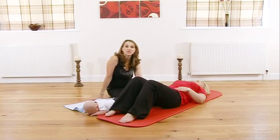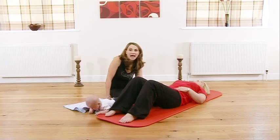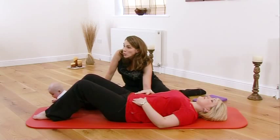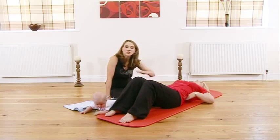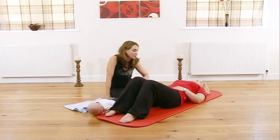We're going to find what we call neutral spine. To find neutral spine, you need to have a little gap underneath your lower back. If you get your fingers underneath your lower back, you should be able to get them partway underneath, but not all the way through. Just check that for me now. You should also feel as though your sacrum — that's your tailbone — is flat to the floor.